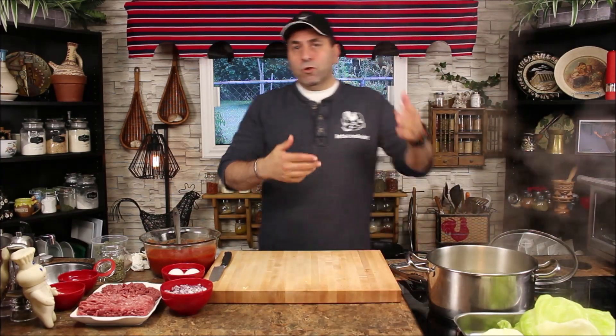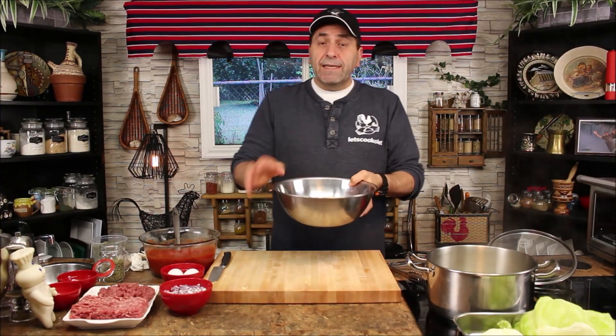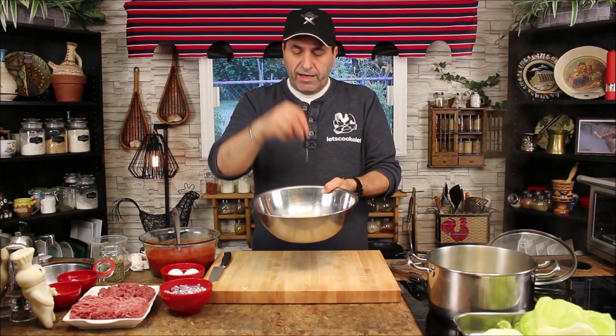Put the cabbage leaves on the side to cool down. In the meantime, we're going to start making the stuffing. For the rice, sometimes when you cook stuffed cabbage roll with raw rice inside you end up with chewy, crunchy rice. We're going to solve this problem by soaking the rice in warm water for about an hour so the rice will be almost halfway cooked — that way you don't have to worry about uncooked rice inside.